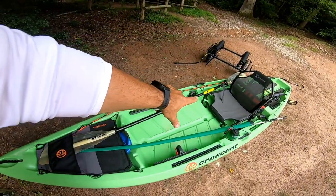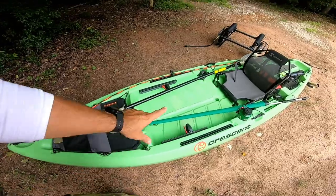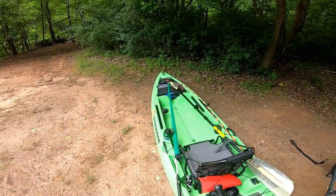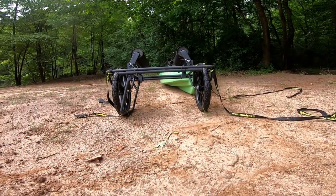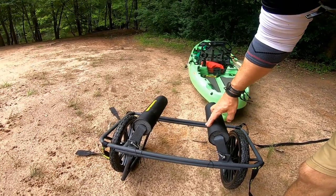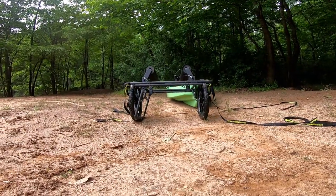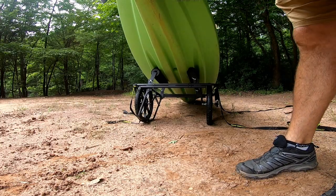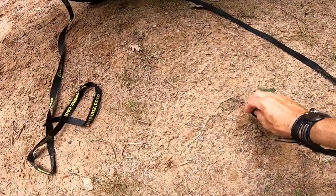I'm going to put it on the cart and strap it down. This is my basic off-the-grid setup — paddle, spinning reel, bait caster, some water, and tackle up there. Because of the size and shape of the Crescent-style hull, I need to bring the arms in a little more into a V-shape so they hit the hull correctly rather than a pontoon style. It's perfect — I'm riding right outside the keel line.